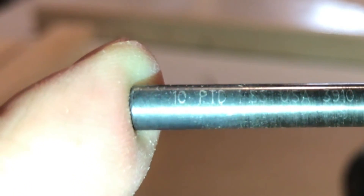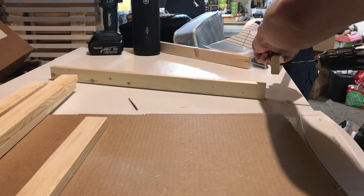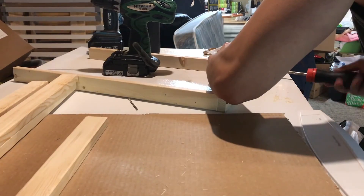I'm going to be using a slightly larger drill bit to countersink the holes so the screws sit flush with the wood, just for aesthetic reasons.